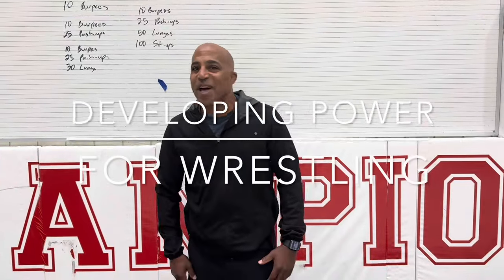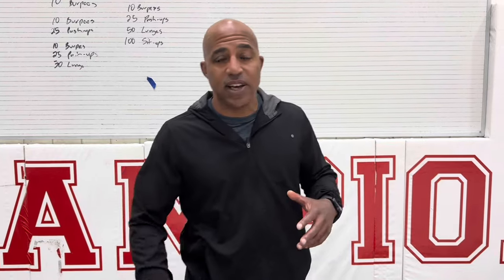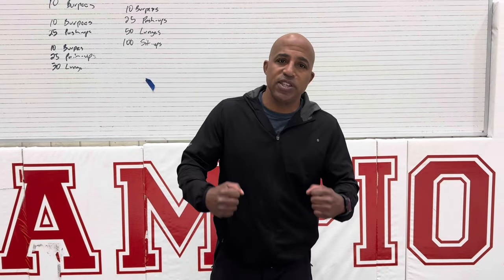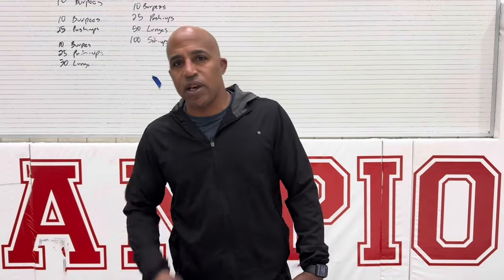How you doing? Good to see you. I'm back. I'm going to do a video today about conditioning. This is some of my favorite conditioning exercises for wrestlers. We want to build strength, we want to build stamina, we want to build athleticism. These are my seven favorite exercises for high school level wrestlers and above.